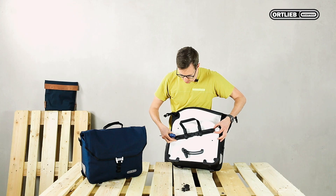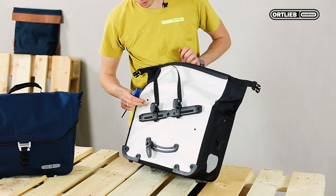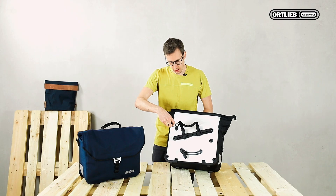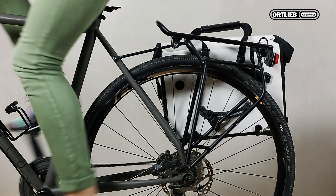Then you simply turn the QuickLock rail and fix it in the same way. Of course your bag is waterproof again. Fix the screws and off you go with your bag on the right side of your bike.